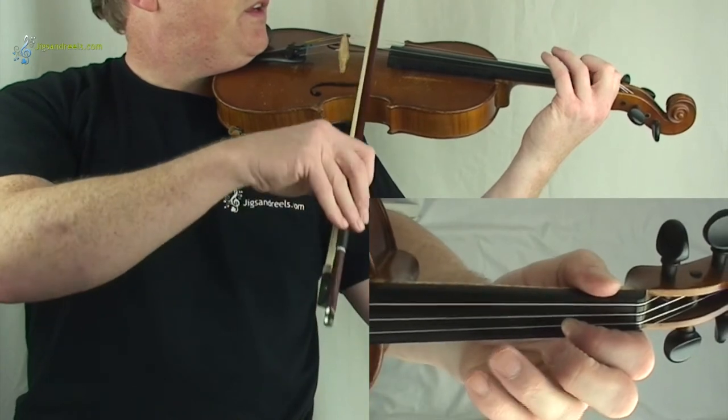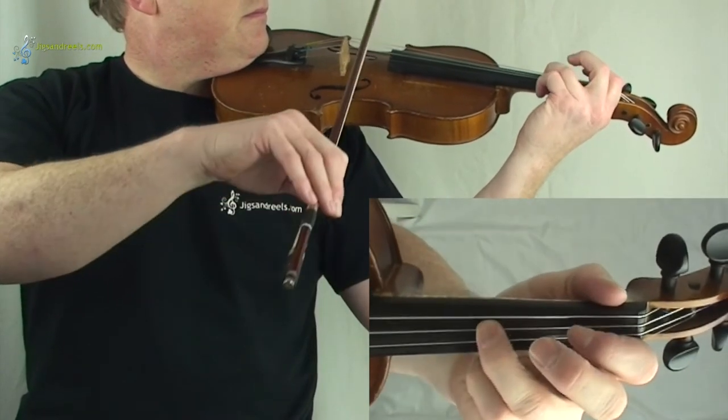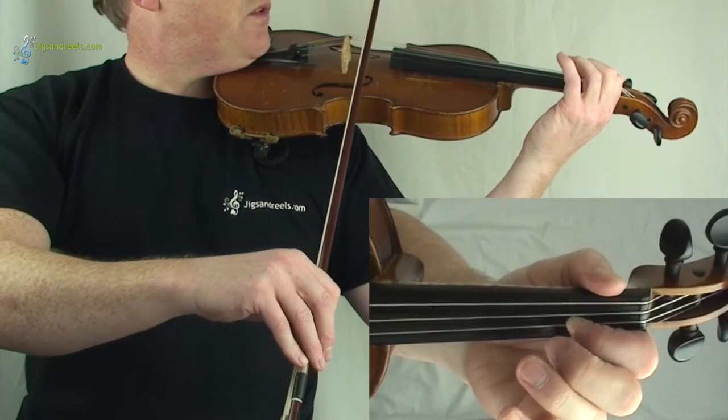And if you want to follow, one, two. And again, one, two.